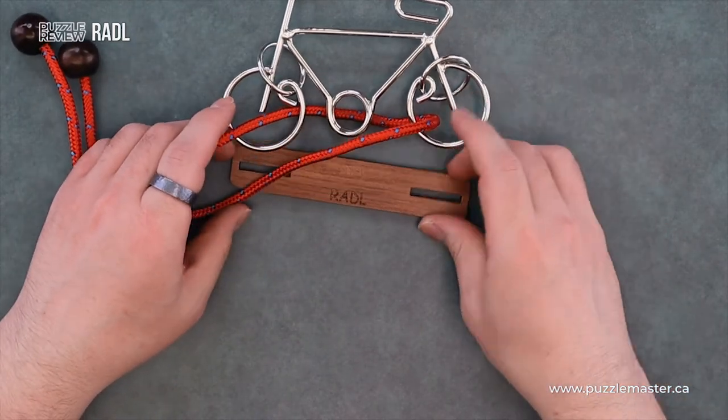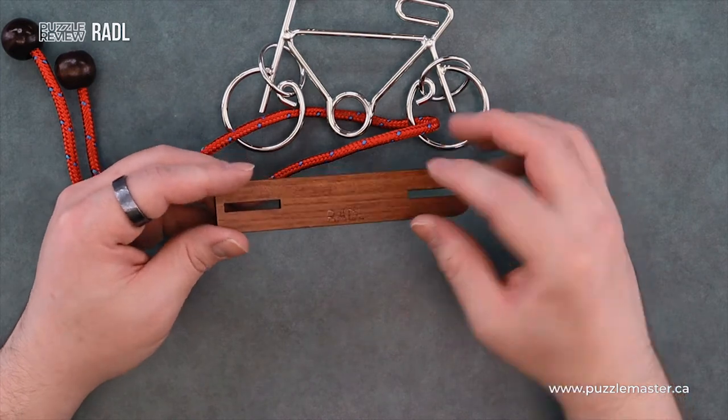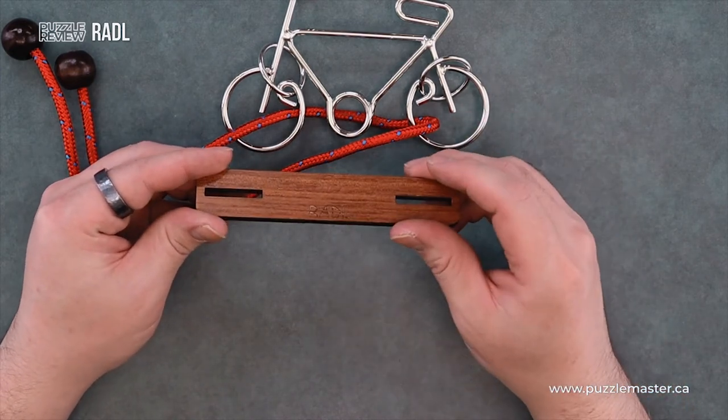In the stand, it's made out of a nice piece of laser cut wood and it's engraved with the name of the puzzle. Thank you for watching.